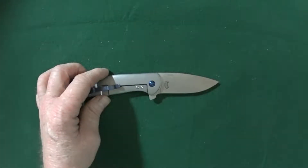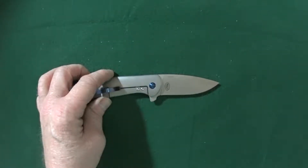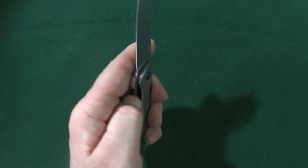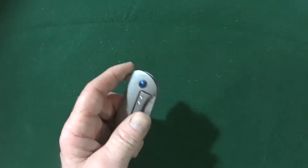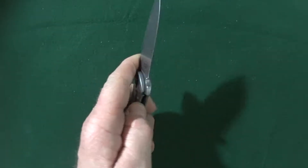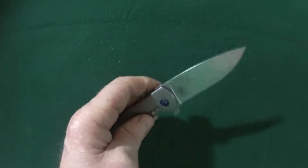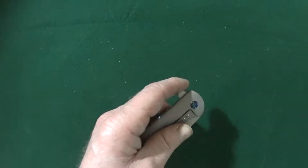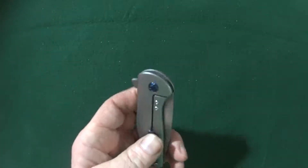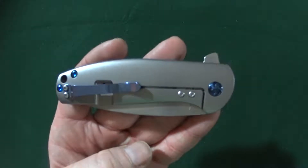Kaiser used CPM-S35VN as the blade steel — excellent choice. It is a flipper that enables that lightning fast deployment. Look at that. The flipper is actually the only means of deployment, so unfortunately there is really no slow opening this guy. It's kind of all or nothing.